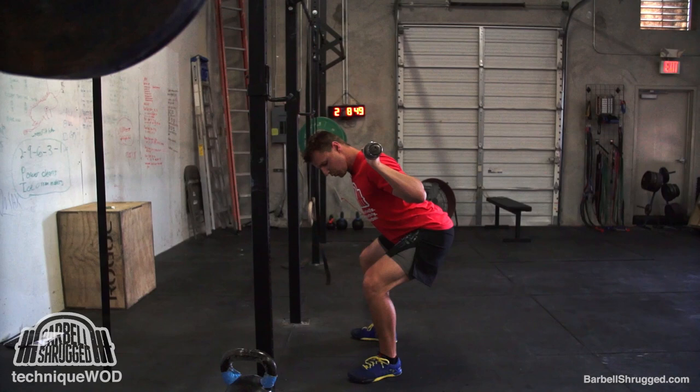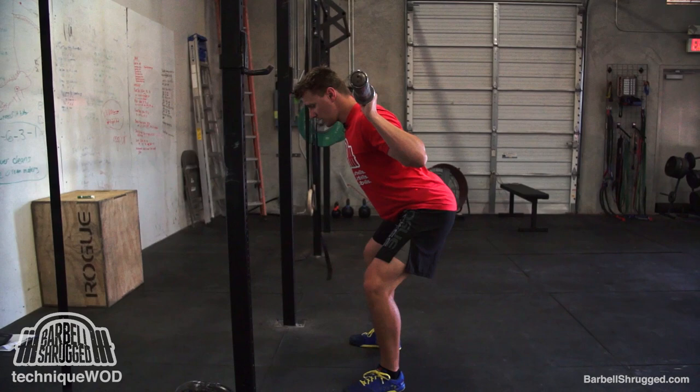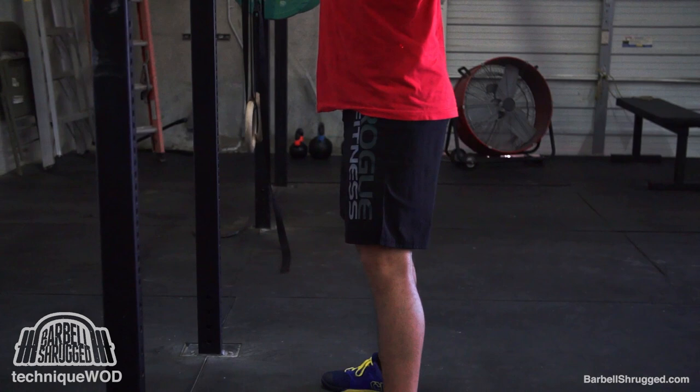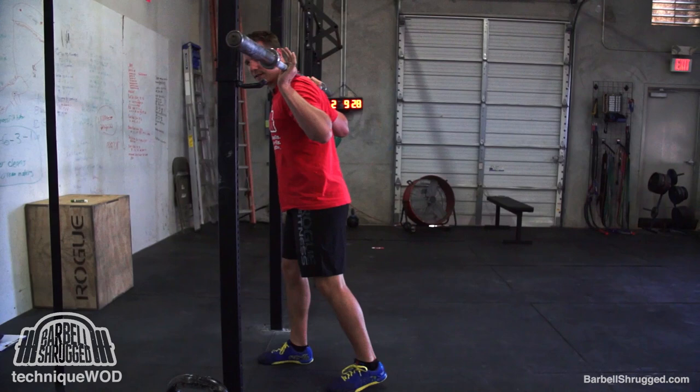For a high bar back squat, unless you have amazing leverage — a long torso and short legs — you're probably not going to be able to stay perfectly vertical the whole time. You're going to have to bend over a little bit, and as you go down, your knees will probably come forward a little bit. At the bottom, my knees are forward a little bit, but as I come back up, I drive through my heels. What I don't want is excessive forward knee travel the whole way up. Just know that you need to bend over a little bit and not stay 100% vertical.